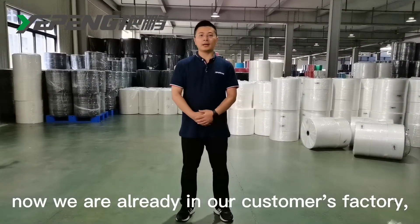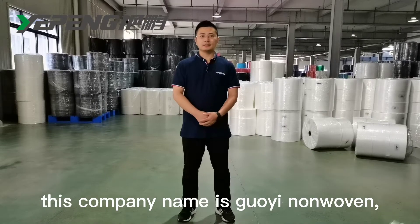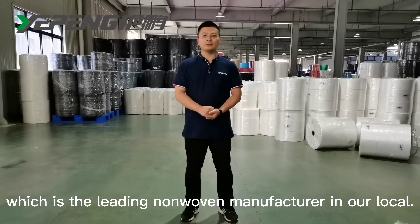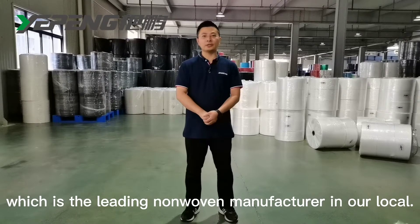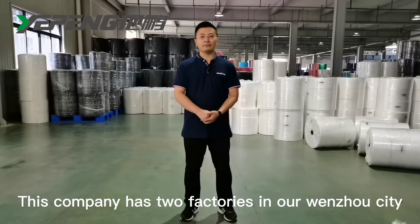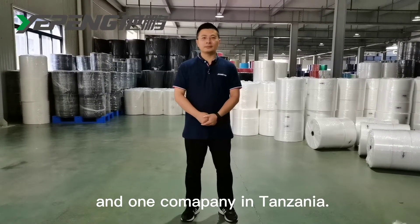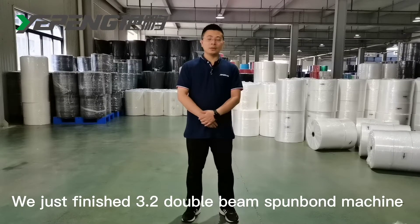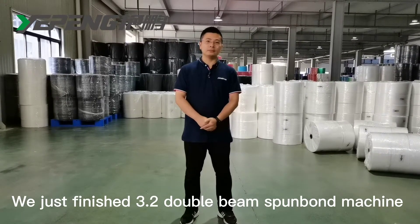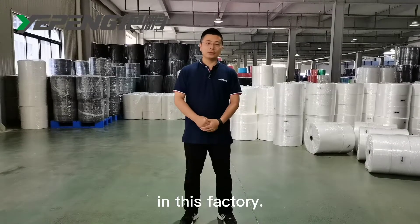Now, we are already in our customer's factory. This company name is Goyi non-woven, which is the leading non-woven fabric manufacturer in our local area. This company has two factories in our city and one facility in Tanzania. We just finished installing the 3.2-meter double-bin spunbond non-woven machine in this factory.